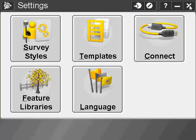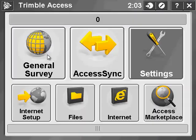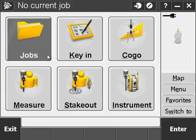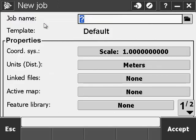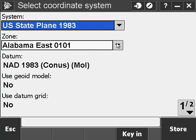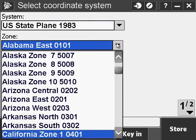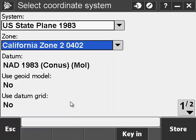We're done with the settings, so close it. Now we're ready to go to General Survey. Either open or create a new job. You can set everything in your properties here. Go to Coordinate System and select from Library. Make sure your California zone is the correct zone — Sacramento is Zone 2. U.S. State Plane 1983 is the system.